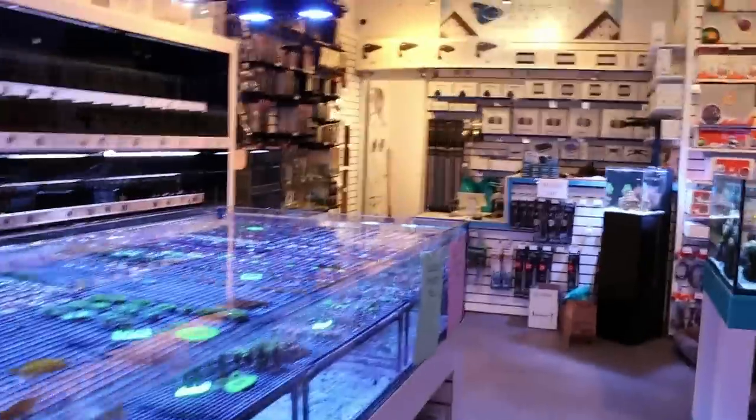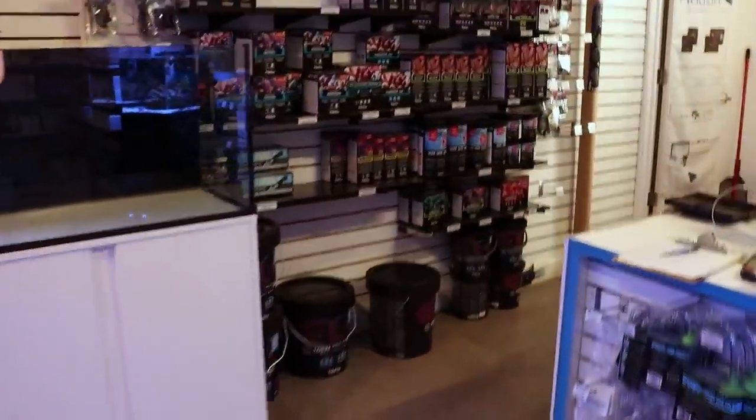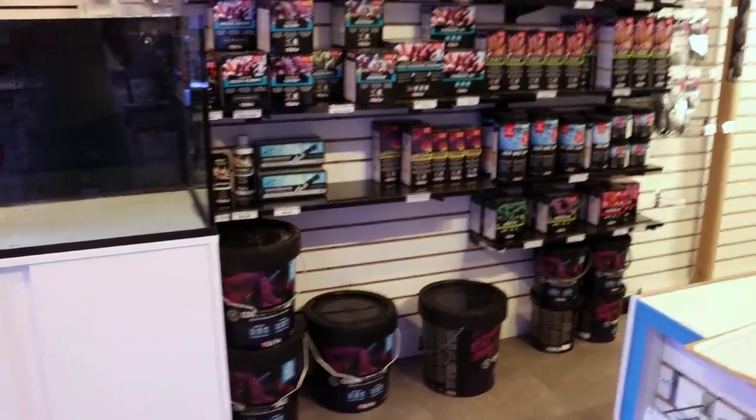I like the Coral Pro. It's consistent batch to batch. It's 70% actual salt — natural, from the ocean — and then 30% they add additional elements. So you have elevated calcium, magnesium, and alkalinity.